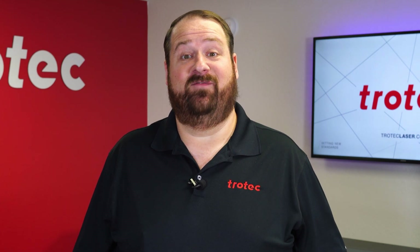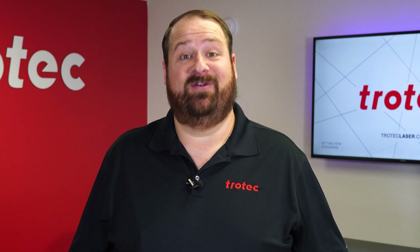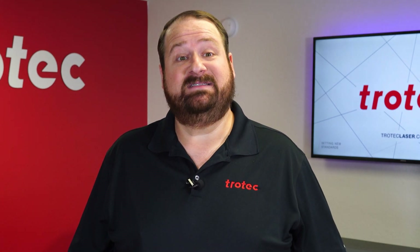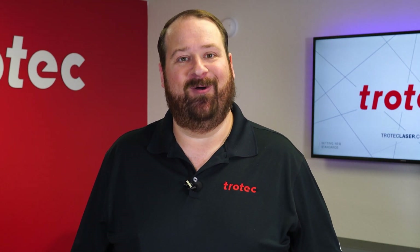Hey there everyone, Laser Dave here again from Trotec Laser. I have another laser hack to show you today. This hack will show you how to clean raw or unsealed woods after they are laser engraved to produce a high quality look.